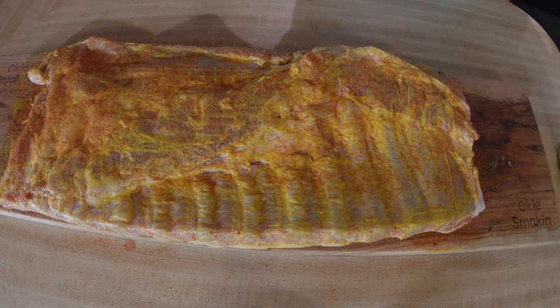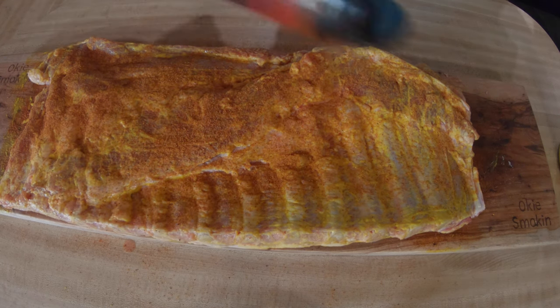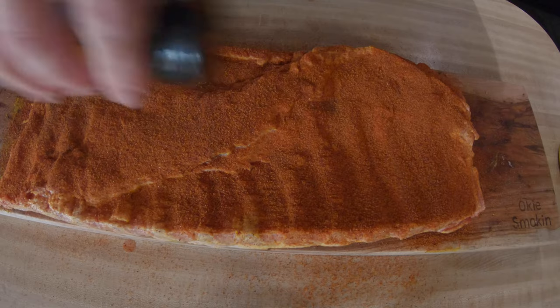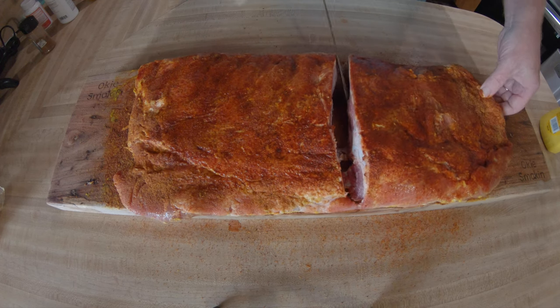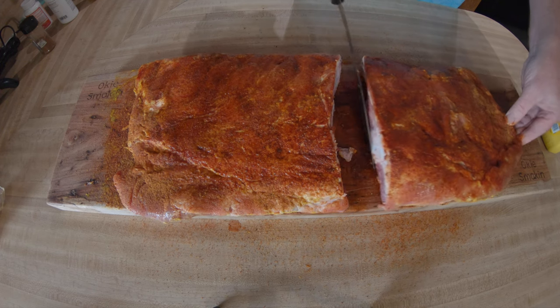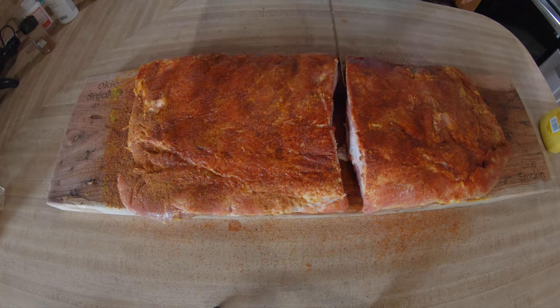I already removed the membrane from this a little bit ago, so now we're just seasoning it up nicely. Look at that — does that not look great? Then I just cut it in half so I can add honey to one, and the other I'll leave without honey once we do the wrapping process. Looks great.